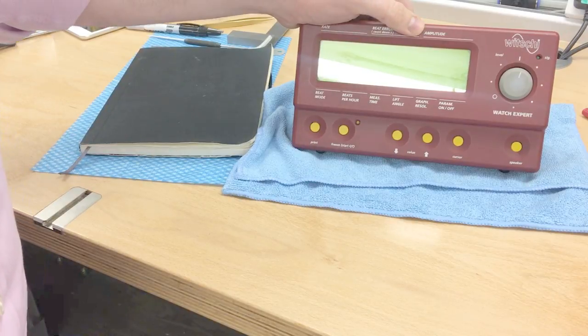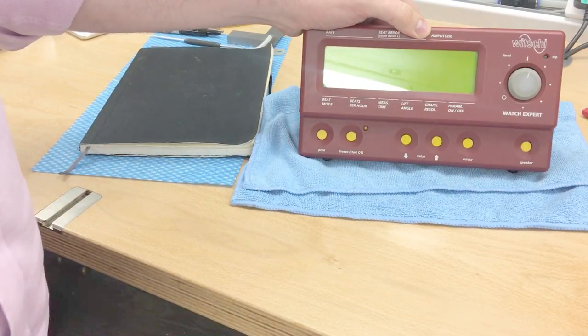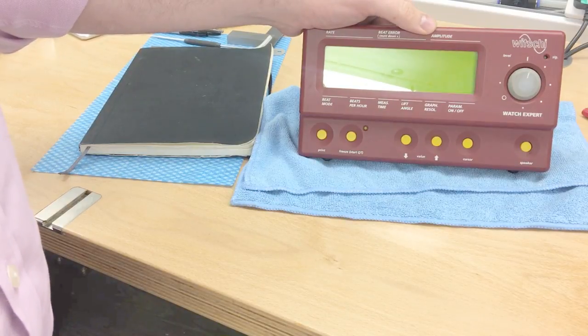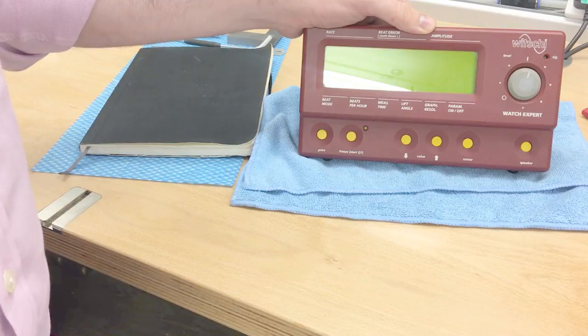So we'll leave it at that. I'll reassemble this off camera. And don't forget about Biko Technic and the calibration weeks — if you've got one of these machines that needs calibrating, you could well use their services. Thanks for watching and see you next time.